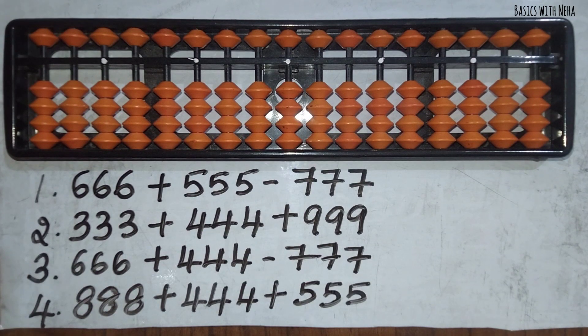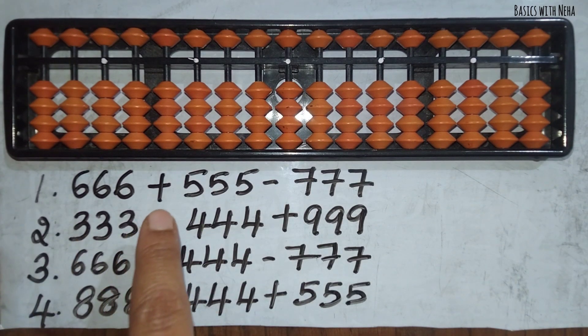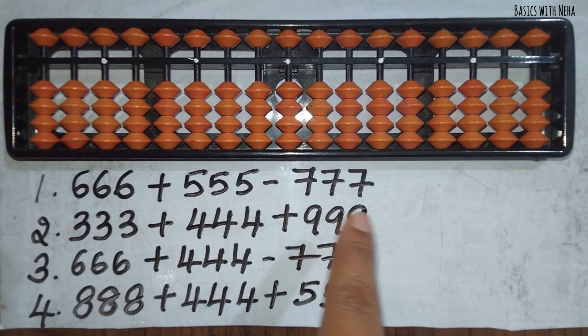Hello, welcome back to my YouTube channel. In today's video, let's add and subtract three-digit numbers.